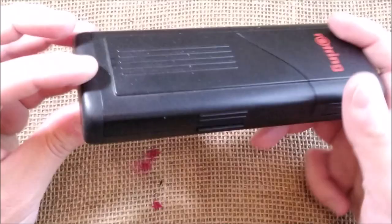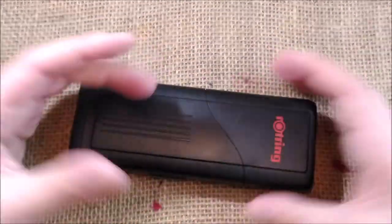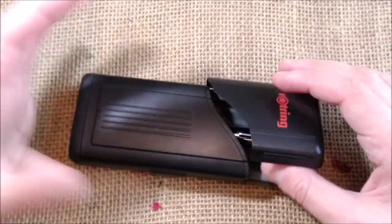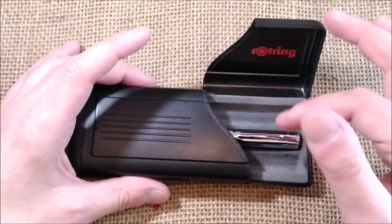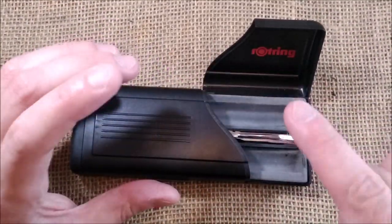This pen came inside of a similar box to this one, a similar case. It was a silver colored one. Now it broke, but I have several of these because I think these really are good ways to protect your pens.